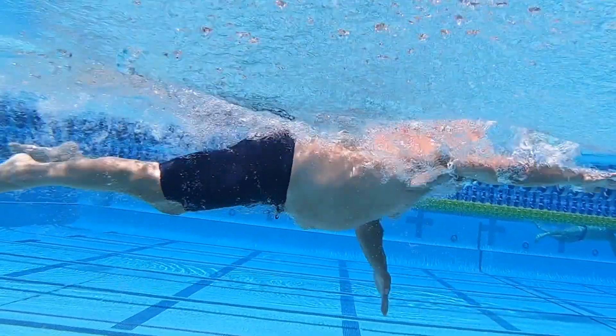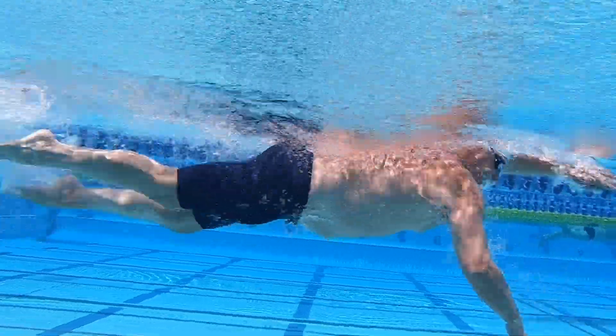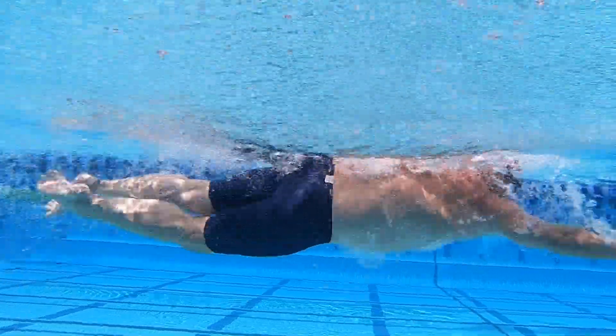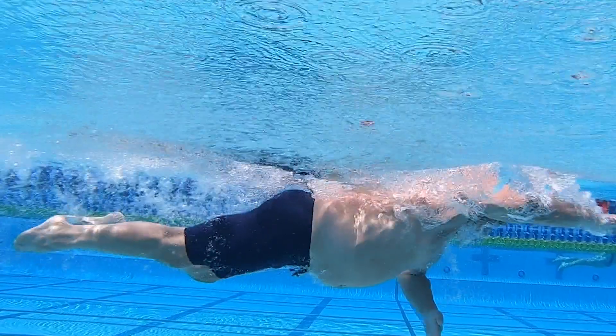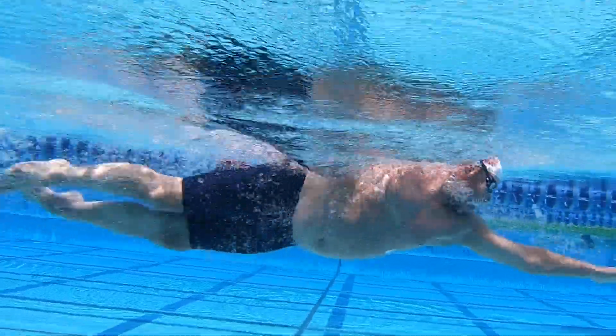A good kicking technique is driven from your hips, not your knees. Your knees should be loose and relaxed and bend slightly. You should use a flutter kick to keep your legs high in the water. A six-beat kick — taking six kicks for every two freestyle strokes — is ideal to generate the most propulsion.